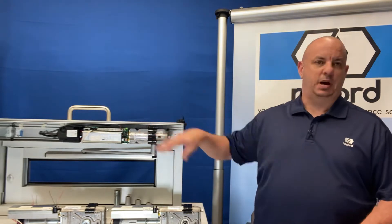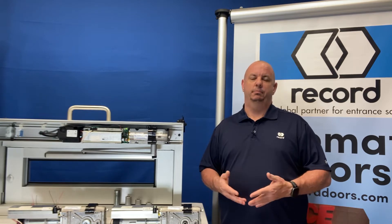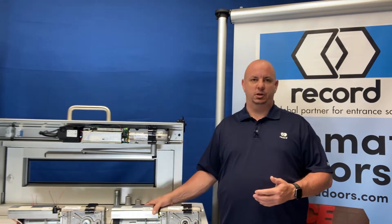The differences that you're going to notice are going to be in the motor. If we look at the control, we look at the power supply, we look at the header extrusions, the arms — they're all the same. The difference is only in the motor and the warranty.